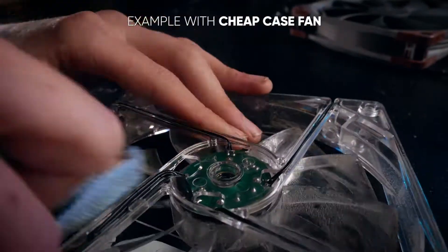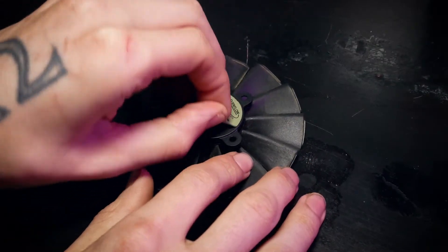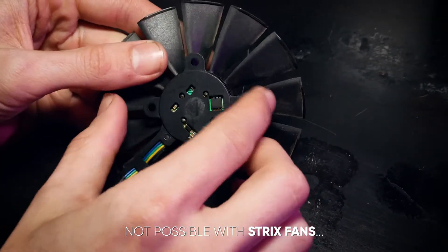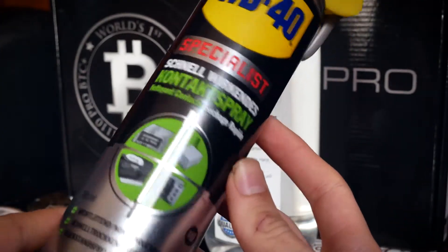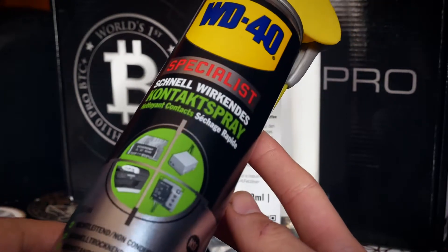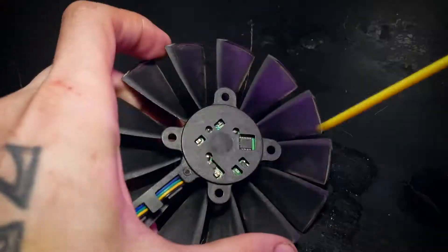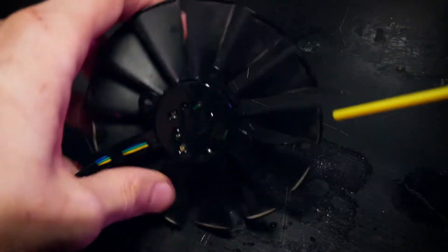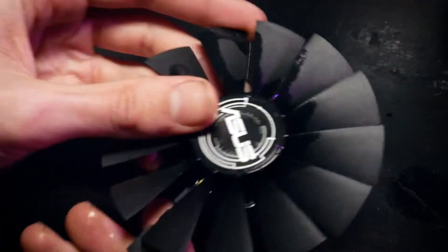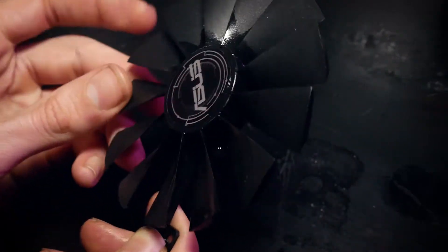Sometimes I've managed to save a stuck fan. One way is to peel off the back sticker so you can reach the bearing of the fan. In the past I've had luck with a combination of WD-40 contact cleaner together with some smearing oil. First spray some ECC into the opening and turn the fans manually to spread it. After it has dried off, smear the bearing a bit. That has worked for me in the past, but the RX 470 fan seems to be even more broken — turning fine when straight but wobbling so much that it gets stuck.